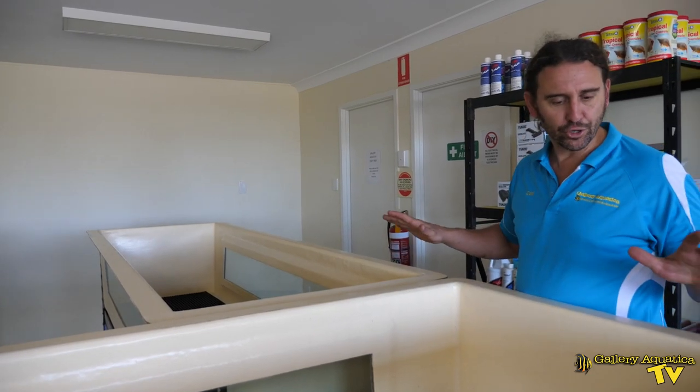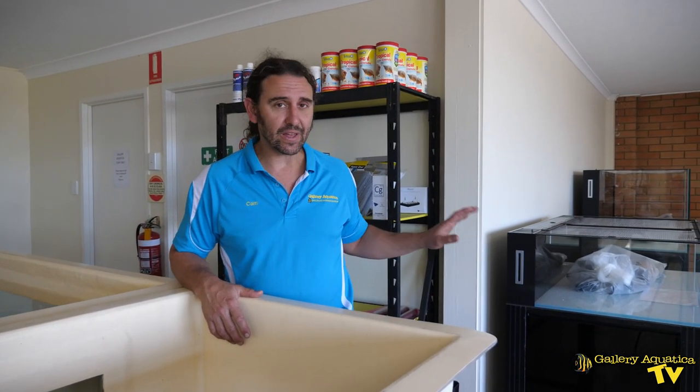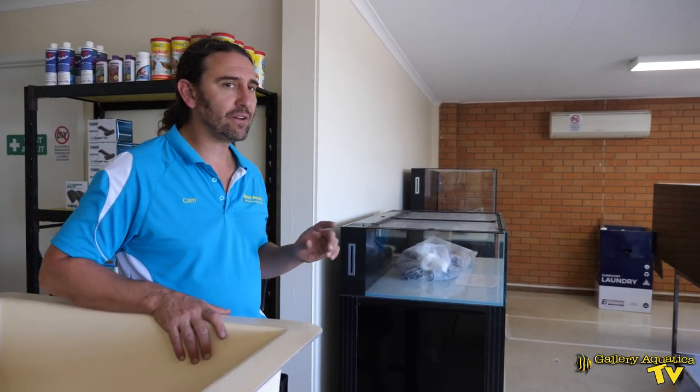So this is looking pretty good. We haven't made any progress with our marine fish system — hopefully we'll get that started next week. We've got a few other bits and pieces that we want to show you, but let's just have a look at our freshwater system.